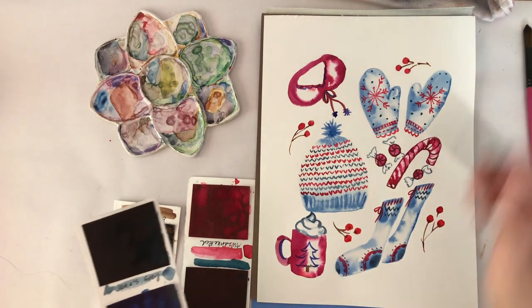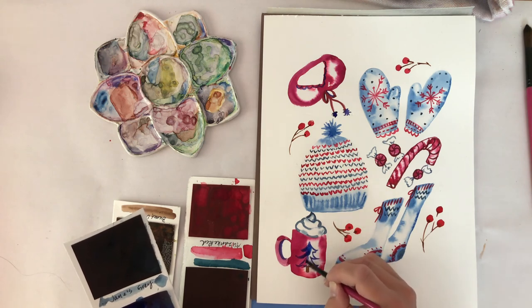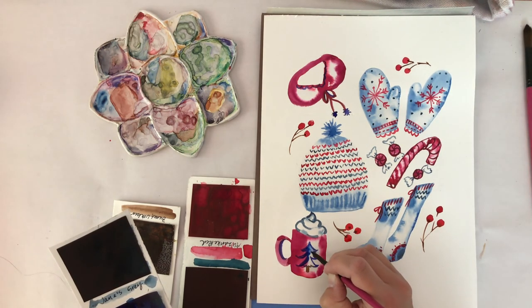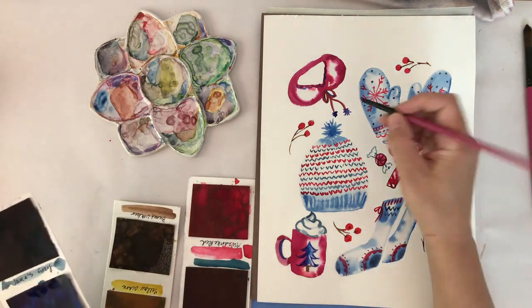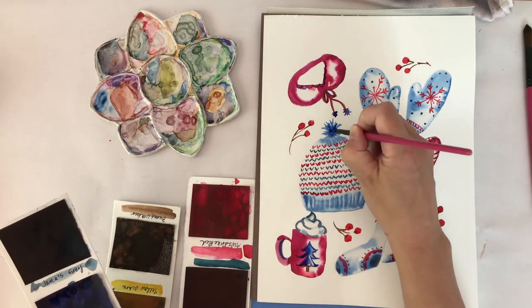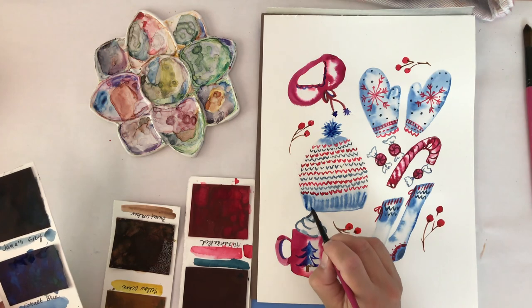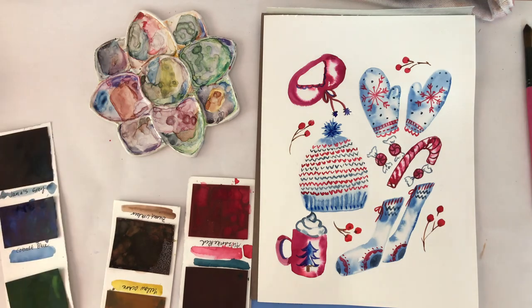I'm going to do just my last little touches. I want to darken this tree to make it stand out on the mug a little bit more — at least one side of it. I think I'll also add just a couple more dark lines to the little pom-pom on the hat. I really like how that blue bled into the top of the hat, and I just want to emphasize the lines of that with the darker color. Thanks everybody for joining me!